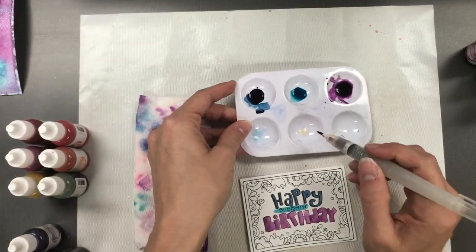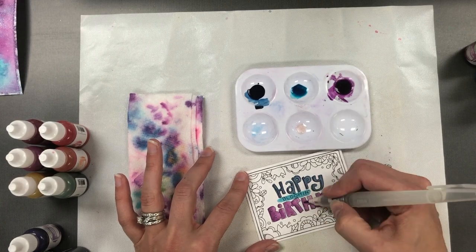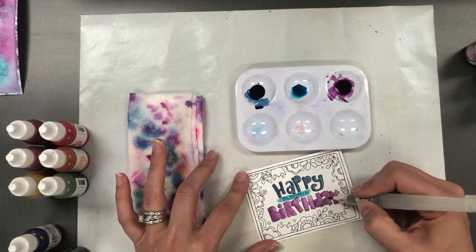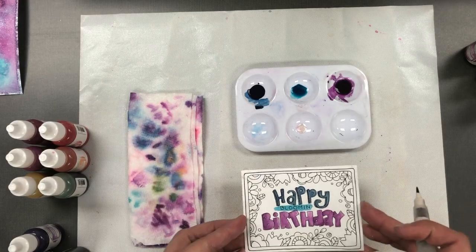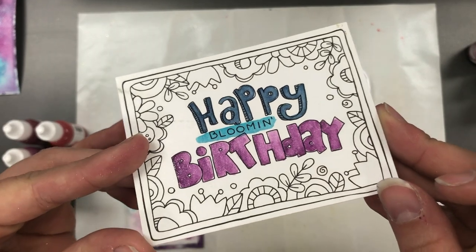I'm going to take a panel that I colored previously with just plain liquid watercolor and paint over the top with the shimmer liquid. It provides the same effect — it just depends on how you want to achieve that.